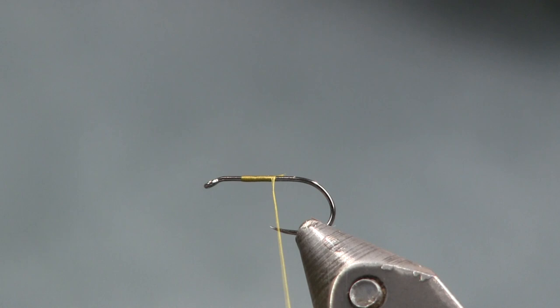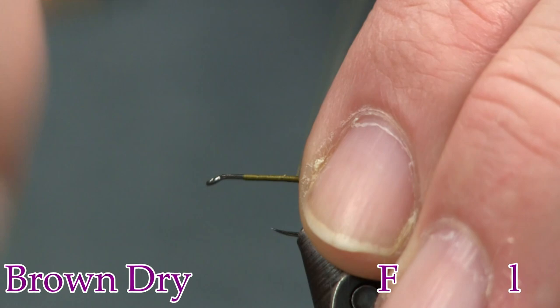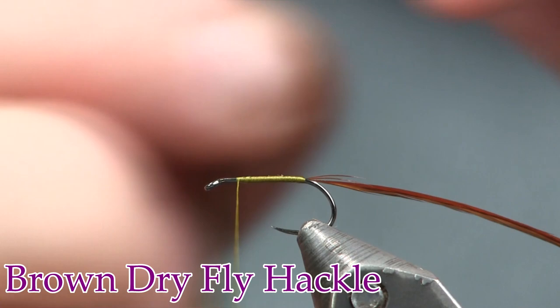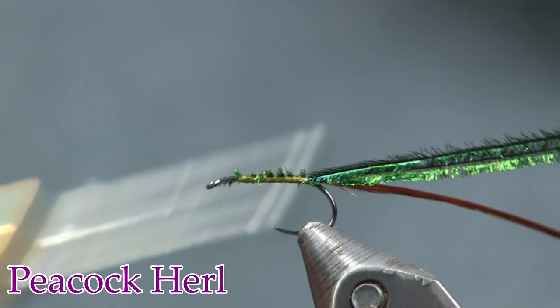The thread I'm using is 70 denier olive, and I'm just going to start it on and wrap it back towards the back. Next I'm going to put on a piece of dry fly hackle — this is brown, or a furnace, something that color, like a brown coachman. Then I'm going to take two pieces of peacock herl. This is a quick tie, which is one of the reasons you find it being taught a lot in TU beginner classes.